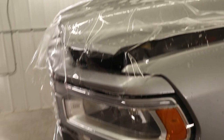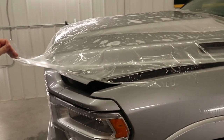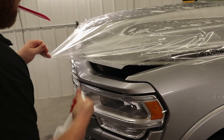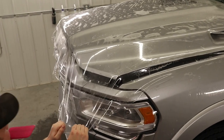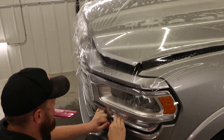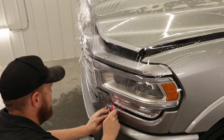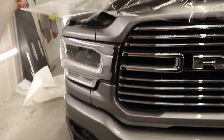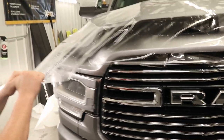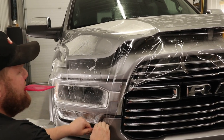Now what I'm going to do is take and try to tack the film to the headlight. I need a bunch of tack solution under the film and onto the headlight. When I'm pulling I just want to pull enough to get that film to stick there. Film usually does not like to stick on the headlights very much — but there we go, that's got it.